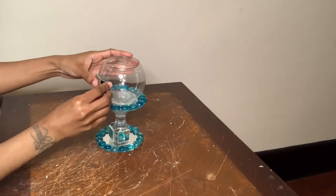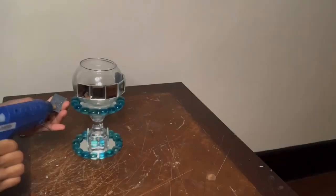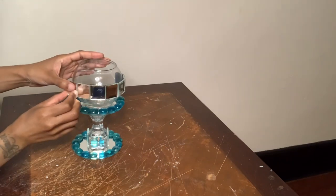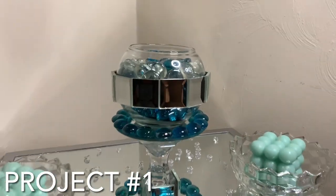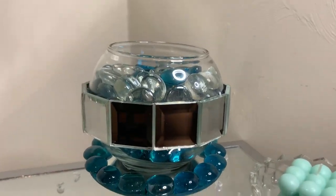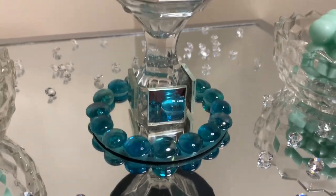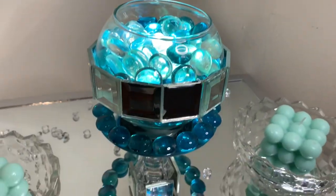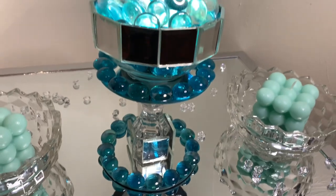Once I was done with this step I removed any excess glue strings, cleaned my mirrors off, and then I had something that looked like this. Y'all, how cute is this? This can be used as a vase, a candle holder, a centerpiece, or whatever your heart desires. I added blue and clear gems to the center and I also added a press light. Let me know what you guys think down in the comments.